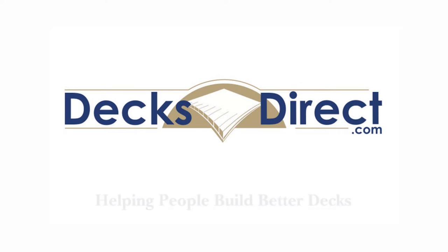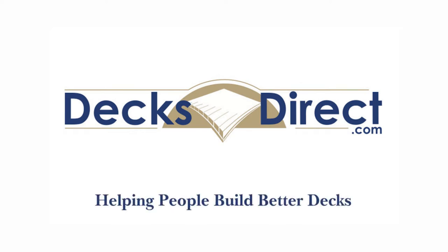DecksDirect is always here to help people build better decks. If you have any questions or comments call us at 888-824-5316 or visit us at DecksDirect.com.